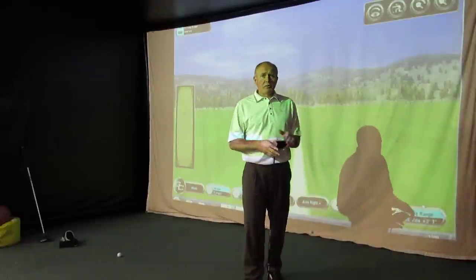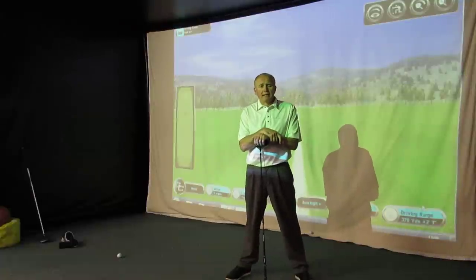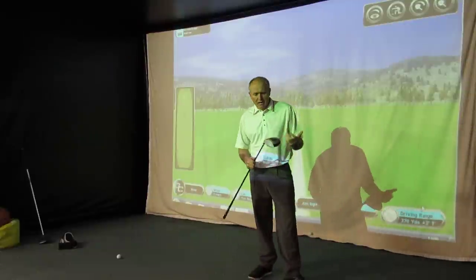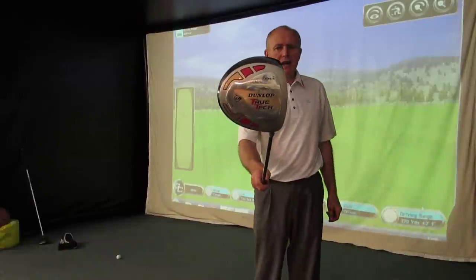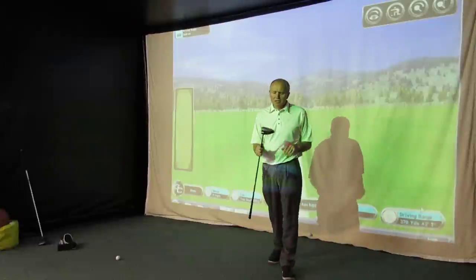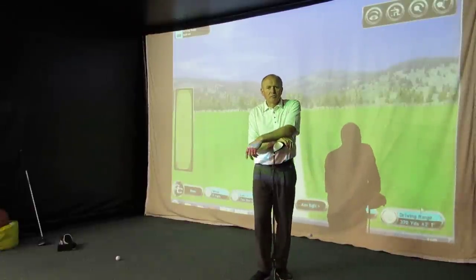A guy came in for a fitting on a Ping driver the other day, said he was timely upgraded and he gave me his old driver. I don't know how well known this brand is if you're watching in America or Canada or Australia. It's Dunlop. I know Dunlop is a big brand name, but in golf clubs they've had a bit of a checkered past of late. The brand's been bought and sold several times and unfortunately now it's right down there at the sort of the bargain basement end.